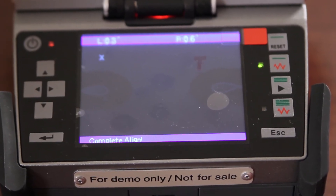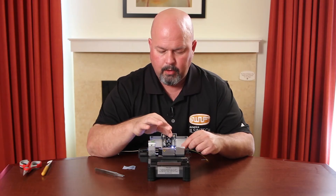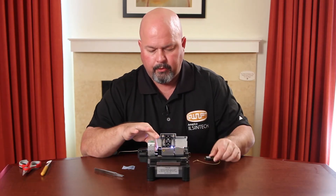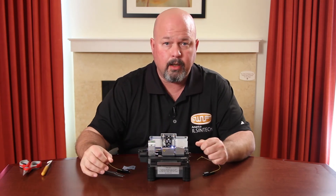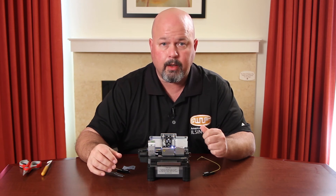Once your arc calibration is complete, you can open your wind cover. Remove your fiber. This should be done before the start of any project. Thank you.